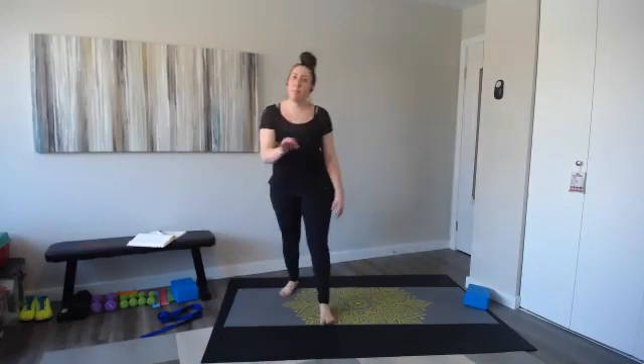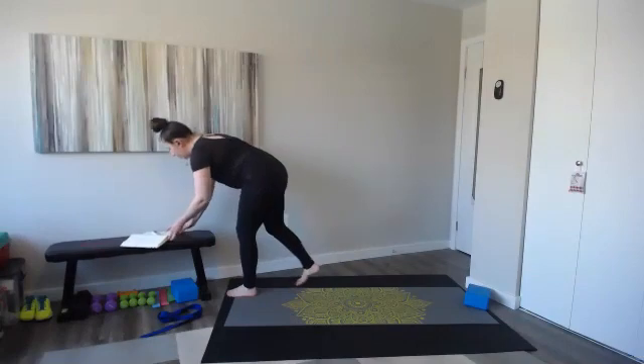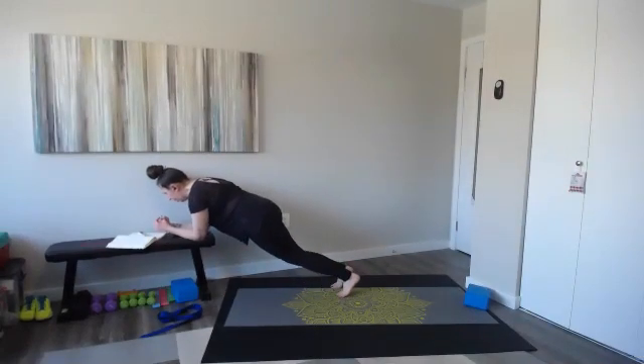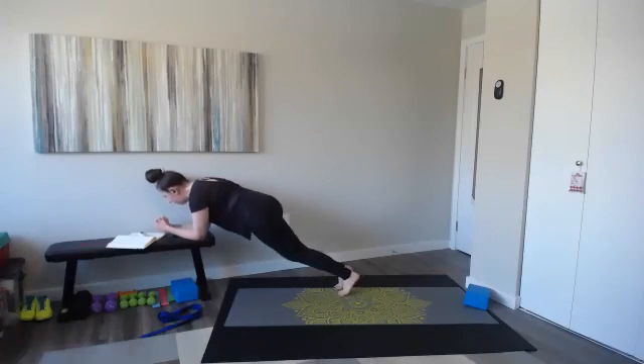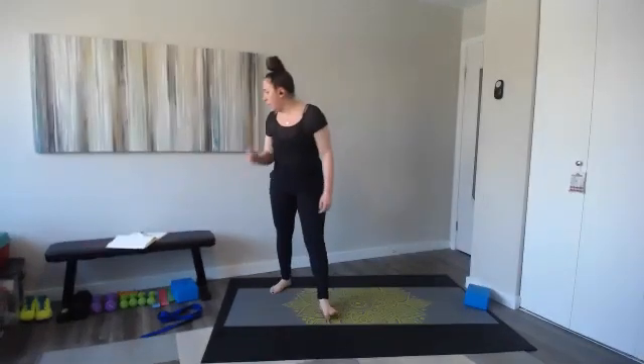Keep it up — keep those legs straight, don't think so much about speed. Your gaze is in front of those hands, legs are straight, working from the glutes. One, two, one, two. Number three is coming up — less than 10 seconds and then sprint your abs.